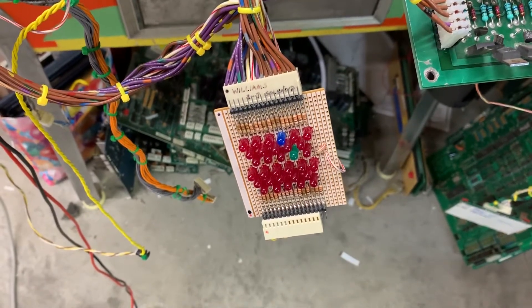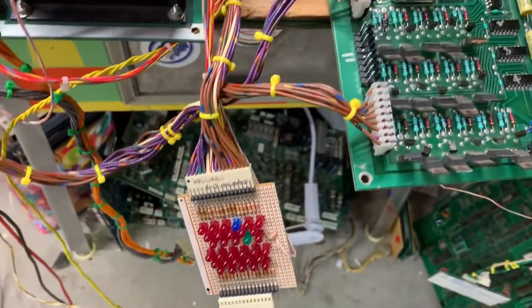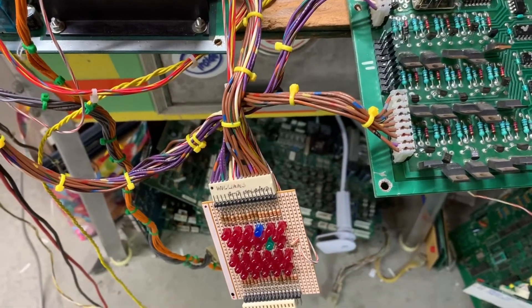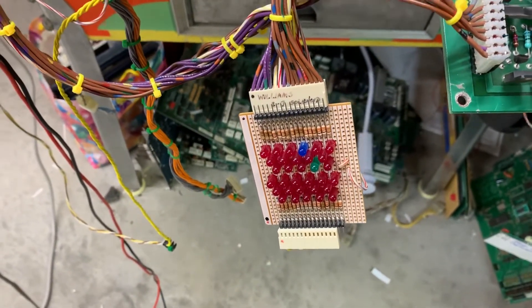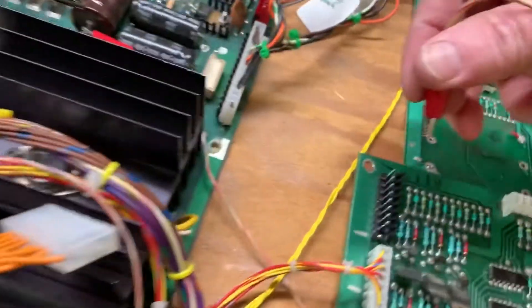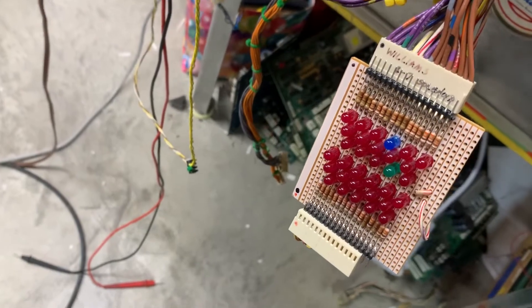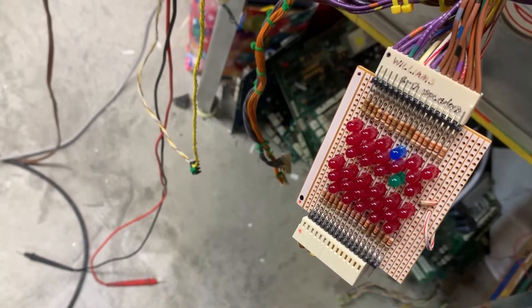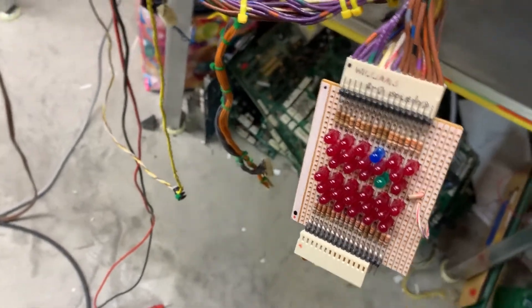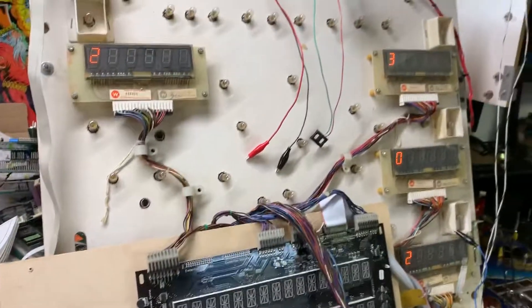These are the special solenoids and they're all working properly. Let me get a ground wire attached and I will rake the special solenoids input connector like this, so we can see that the special solenoids are working — one, two, three, four, five, six. Those are all working properly based on the switch inputs.